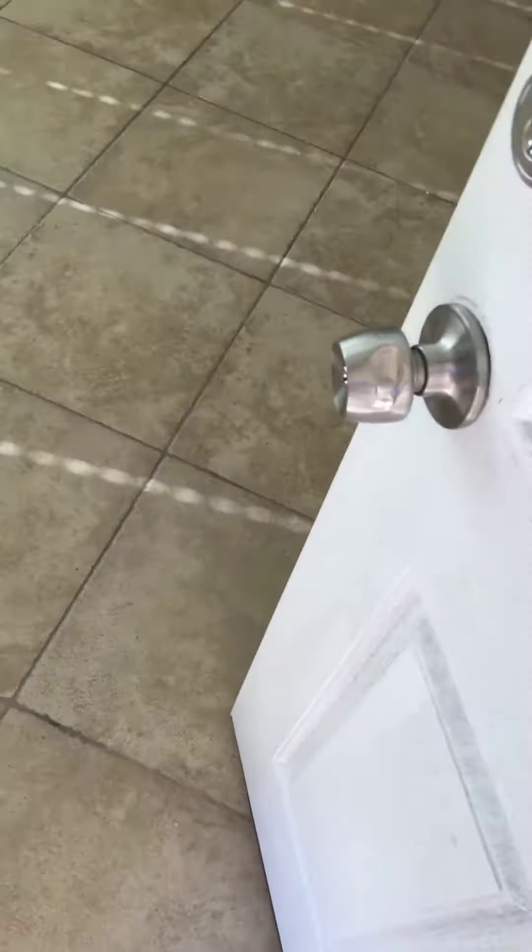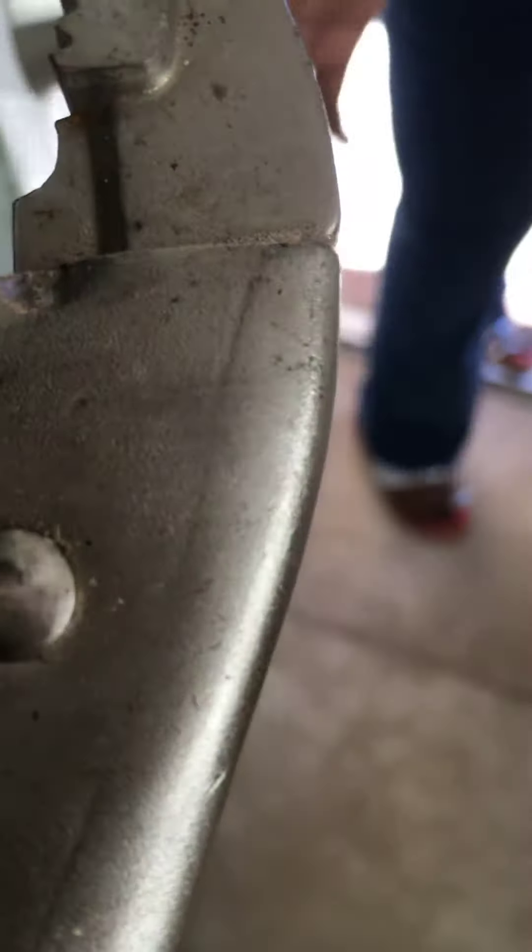There we go. Okay, cool. All right, it's broken though — it's definitely broken. Yeah, just two screws on the other side, that's it. Thanks for watching guys.